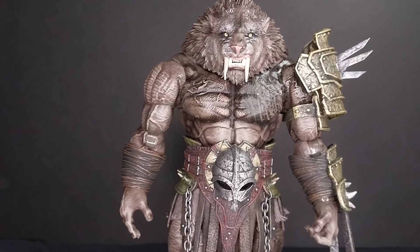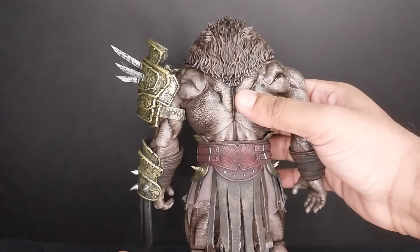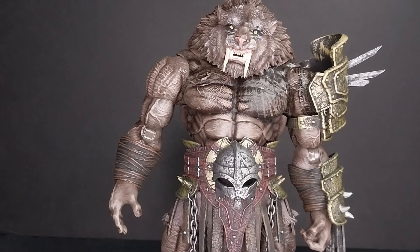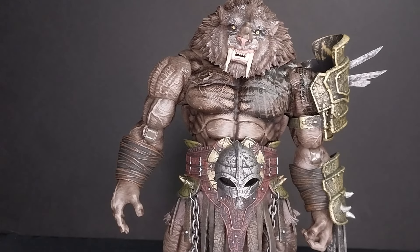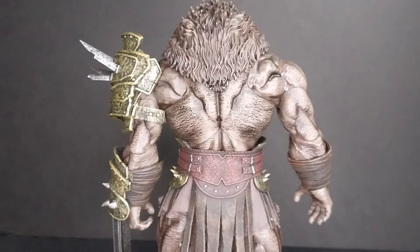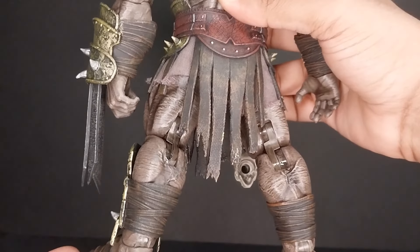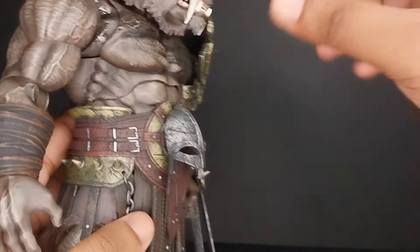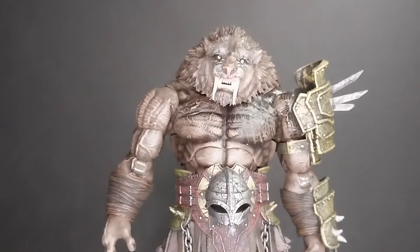For me, appeal, he gets a five out of five — that's just very nice looking in general. XES Ray knows how to make good-looking figures. One of the things they tend to struggle with is just the overall soundness and build quality of their figures, right down to the accessories. So let's go into the articulation section and overall quality.